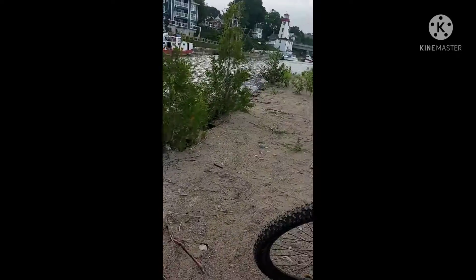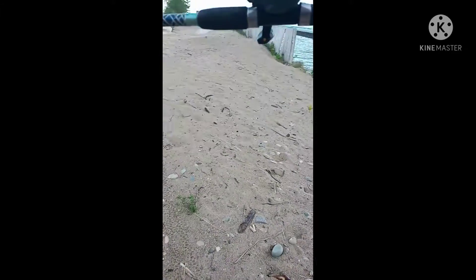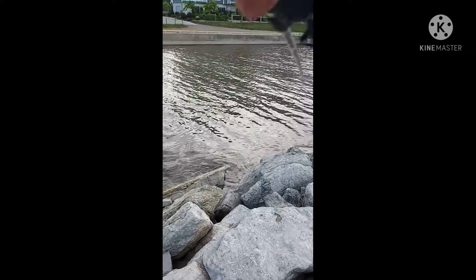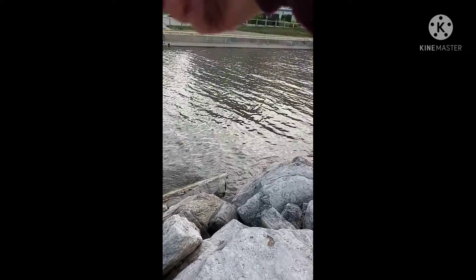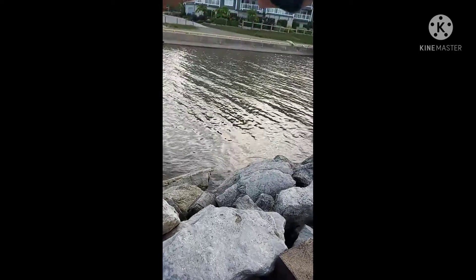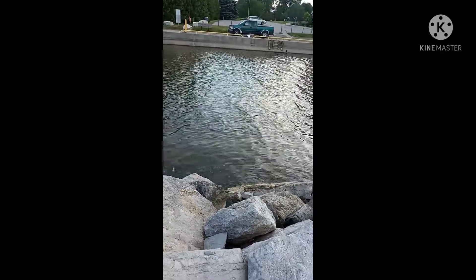Let's get started with this — okay, just gotta grab the rod. We're using a sinking lipless crankbait. Oh, I forgot my thing was on 12 — probably wouldn't be able to cast it if it was on. Okay, let's turn it to 9. That's good enough for me.